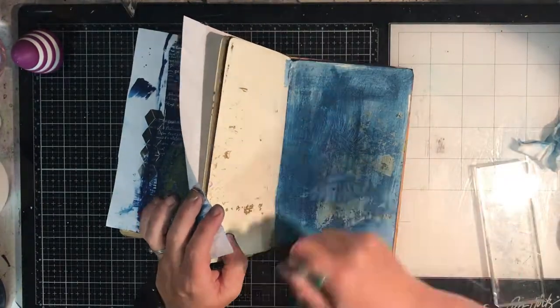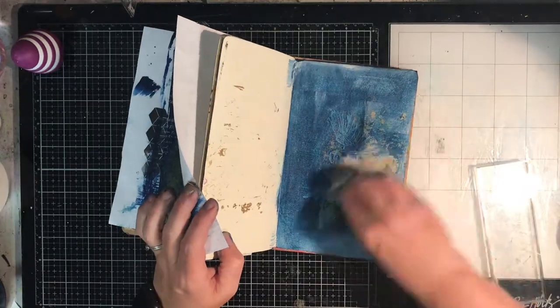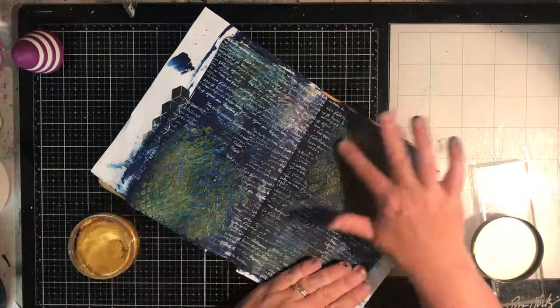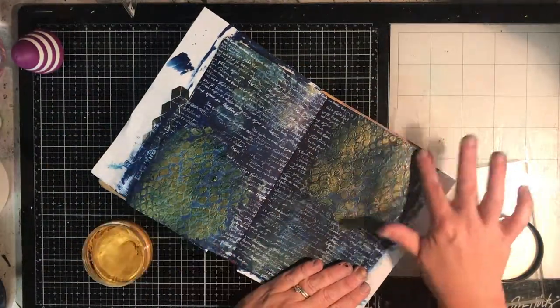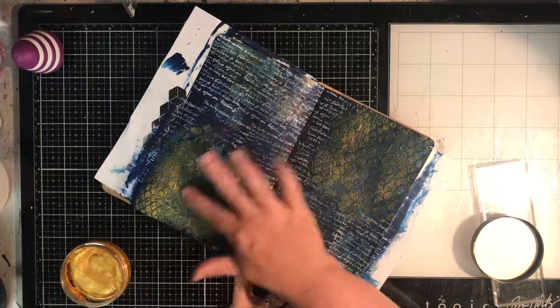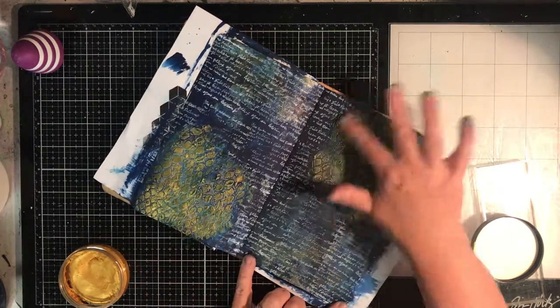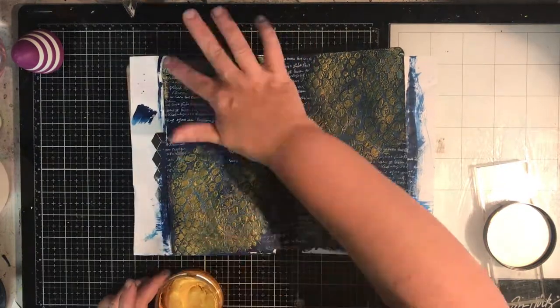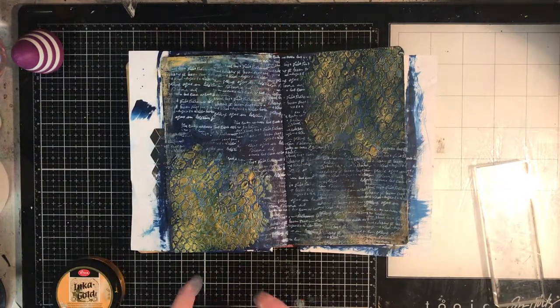This is another page where I had some texture paste on and I was just using up the blue paint left on my paintbrush — nothing gets wasted. So that's another page I've got started later on. Now just to bring out that texture paste a little bit more, I'm going back in with my Inca Gold wax, going around the edges and over the texture paste just to pick it up again.